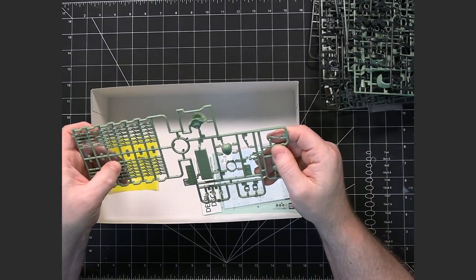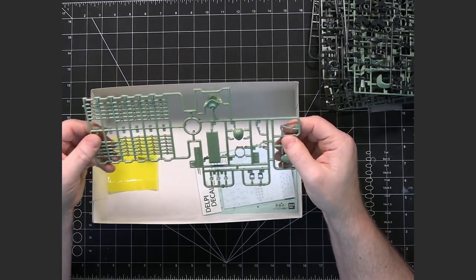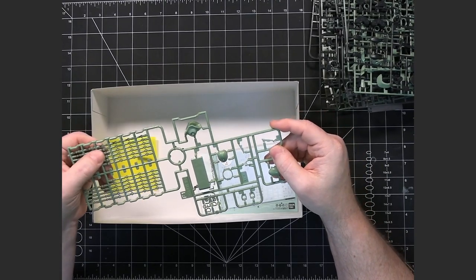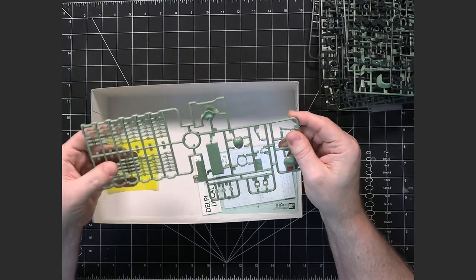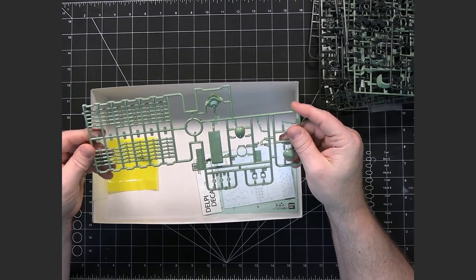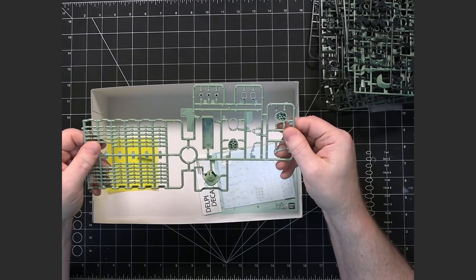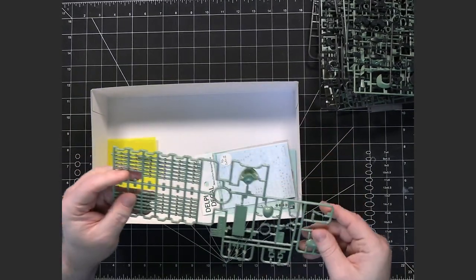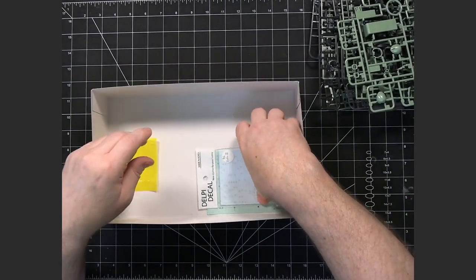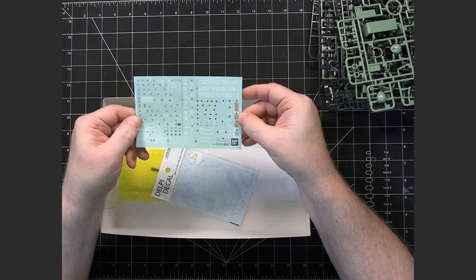These are very small pieces, so it's going to take a while to clean them, but I think it's going to be easier to clean them one or two at a time than to have them put together on the model and then try to clean them up. I'll figure that out when I decide to do the gate removal.